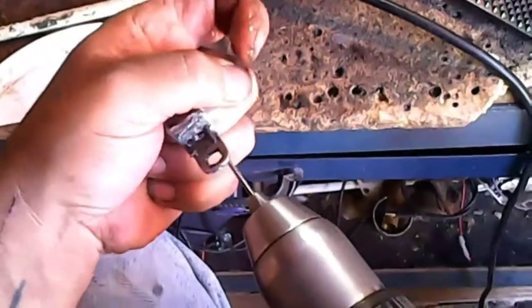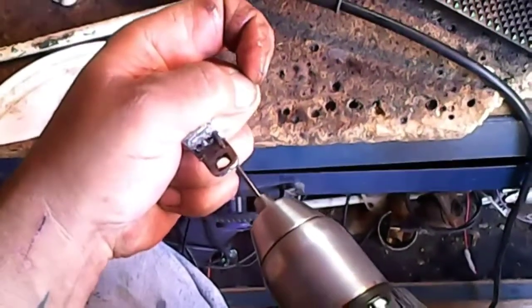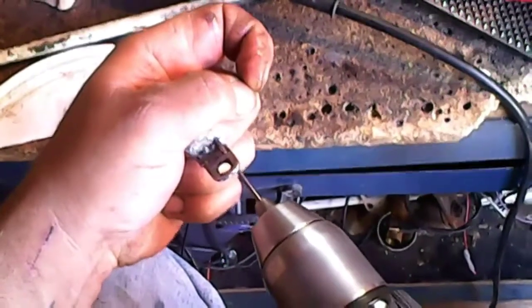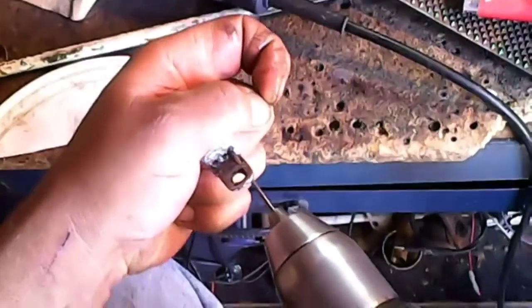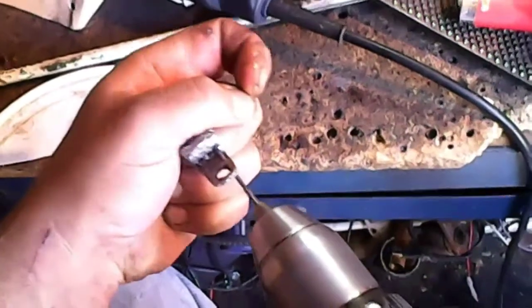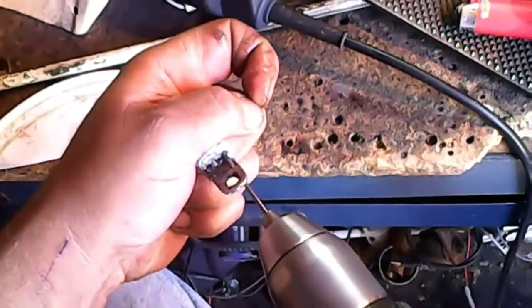This is an OSHA certified technique right here that I'm using. Yeah, I don't recommend using this technique at all.